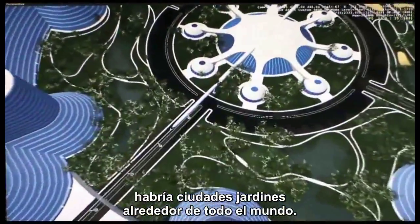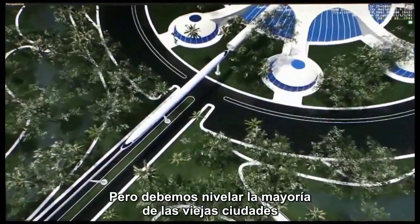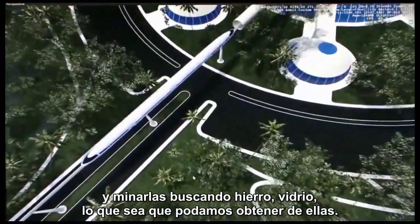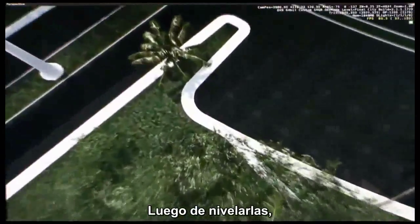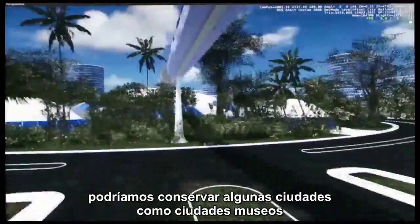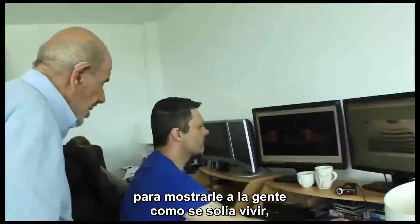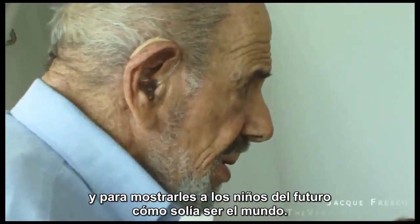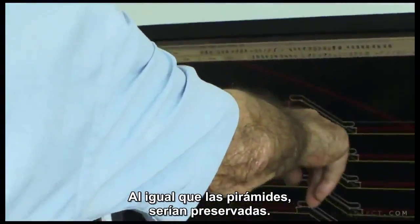We'd have garden cities all over the world. But we'd have to level most of the old cities and mine them for steel, glass, whatever we can get from them. After we level the cities, we might keep a few cities as museum cities to show people what people used to live in, and to show kids of the future what the world used to be — just as the pyramids would be preserved.